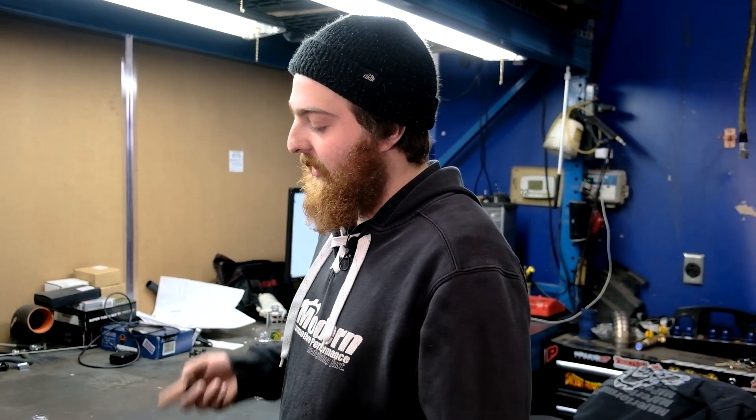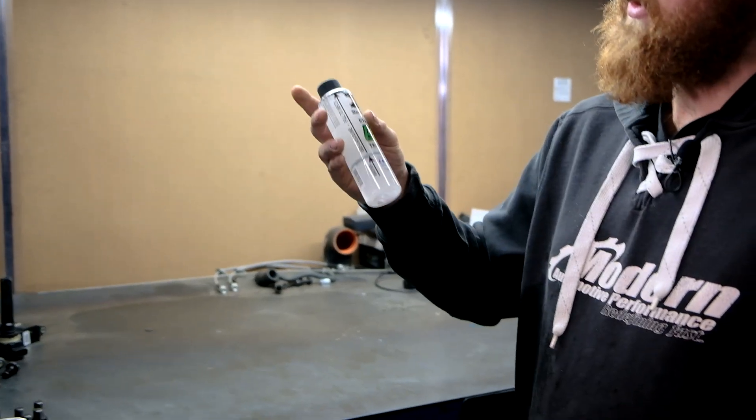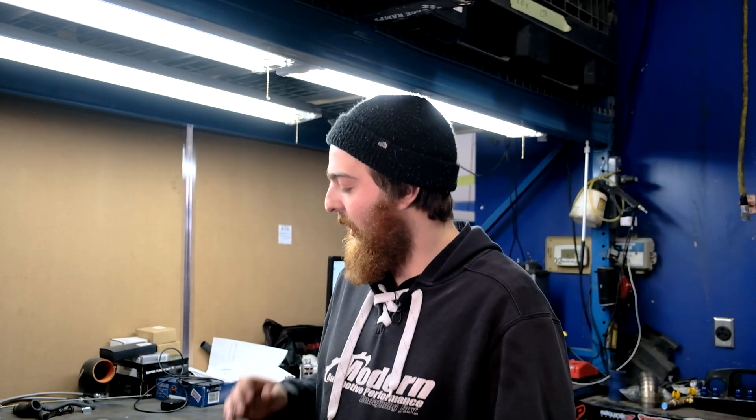After you've mixed your ethanol and your water, you're going to want to put the cap back on and shake it for a little bit. After you shake it and get it good and mixed, you're going to set it down. You're going to let it rest for about three to four minutes and allow the water and the ethanol to separate. You'll know that you're done when you see a good clear separation line that's not moving anymore.